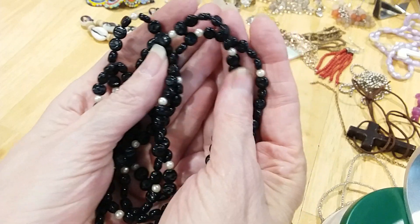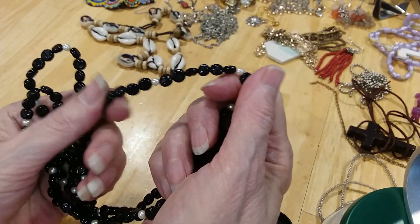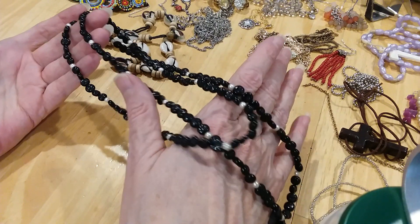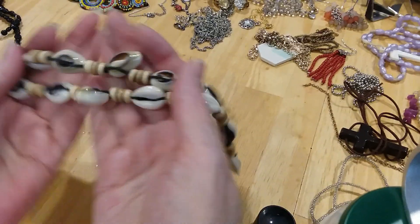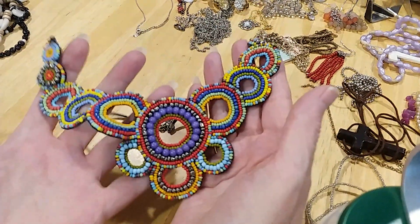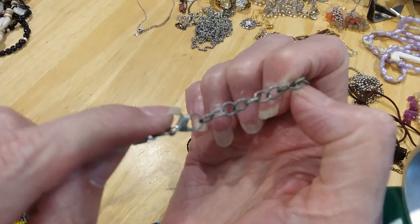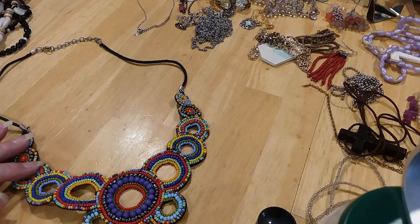Here's a pretty black and pearl necklace. These feel really strange — they're very warm, so they're not stone. I'm just not sure what they are. Pretty necklace. Here's a shell necklace that buttons up. Here's a beaded bib necklace with beautiful colors and beautiful beadwork. Here's the back — it's in excellent condition, well made, on a cord with a lobster claw clasp and extender. Very pretty.